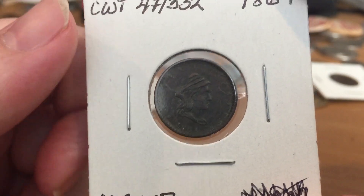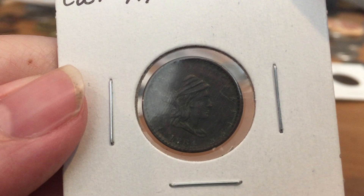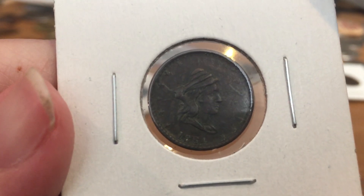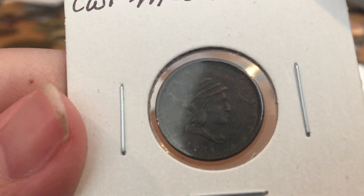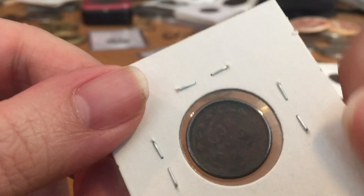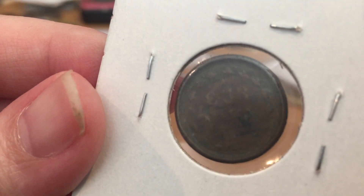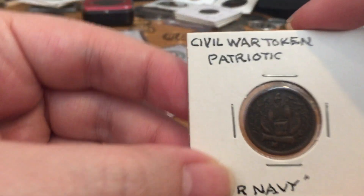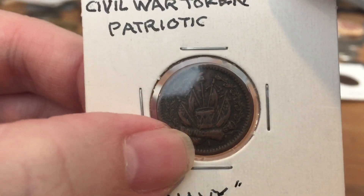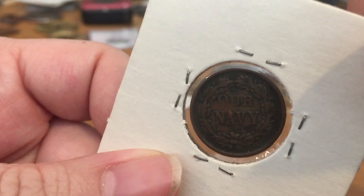This is an example of a patriotic Civil War token. The front has a Liberty head and the date, and the reverse — this one is pretty hard to read — but it says 'Our Army.' Here's a better example: this one has a cannon that says 'Union,' a drum, a Liberty Cap, and this one is for our Navy.